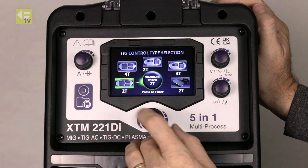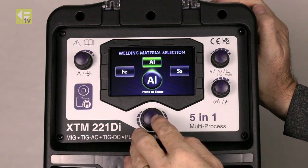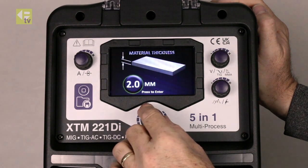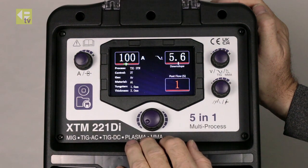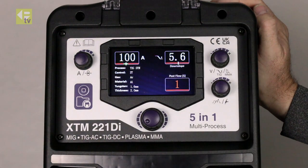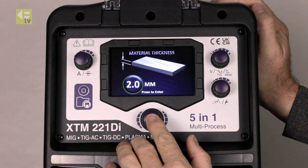Auto-set is just a really quick way of arriving at some workable parameters based on the thickness of the material you're going to weld, and the machine in the background has preset everything for you. So that's your TIG functions.